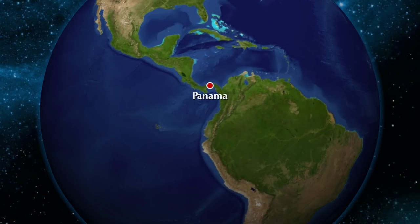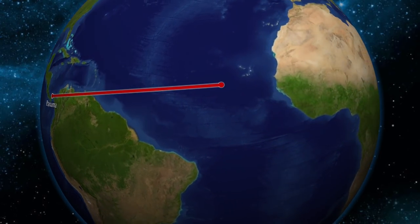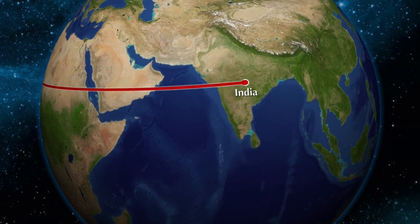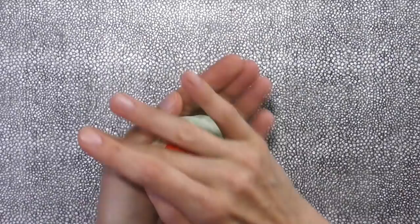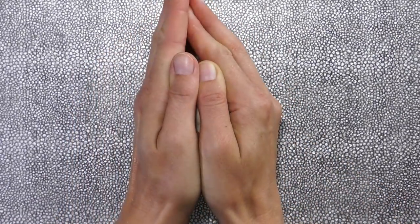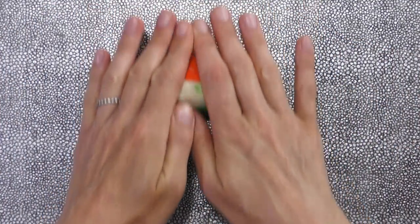Last time in our Flag of the World series, we learned about Panama and its flag. Now we travel across the globe to discover the Flag of India. The flag was adopted in 1947 and is called the Tiranga, which means tricolor.